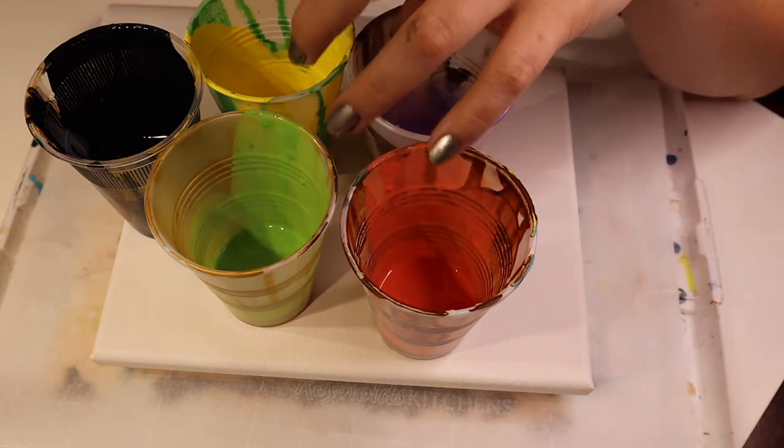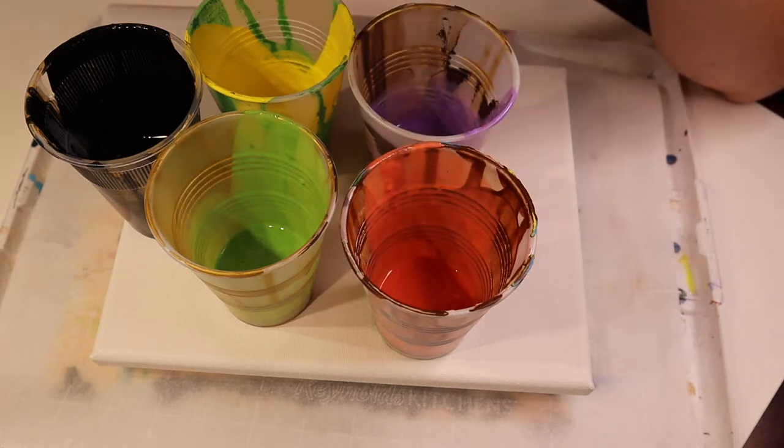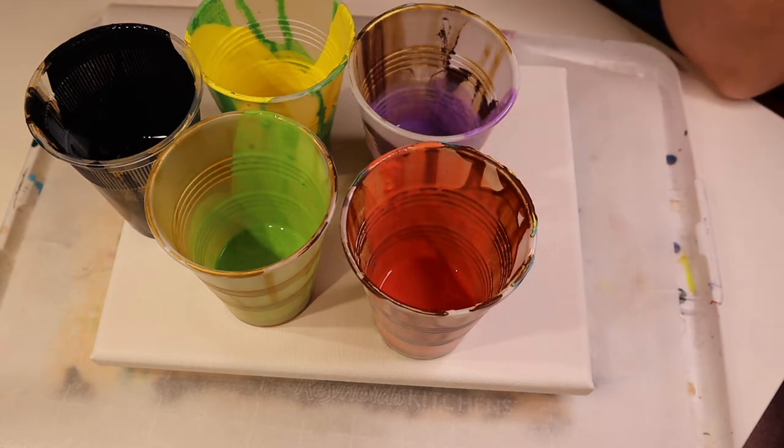These four colors either have glow-in-the-dark mixed in or are glow-in-the-dark already. The green and the orange were already glow-in-the-dark paints. The purple and the yellow I added glow-in-the-dark paint to, and then the black is its normal self.